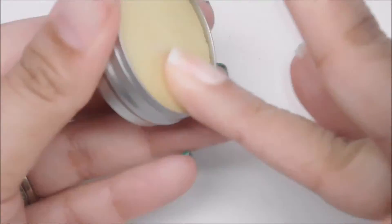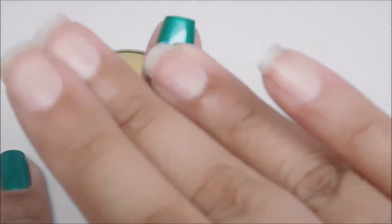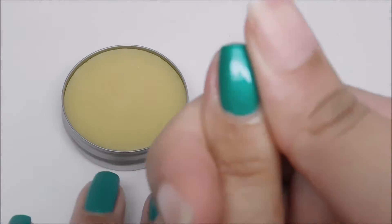My skin lately has been really rough and peeling, which is like a nightmare to deal with. So I'm really loving this Cuticle Balm so far.